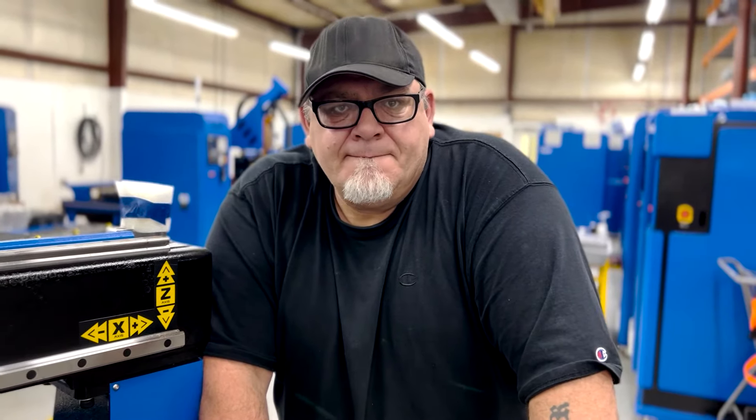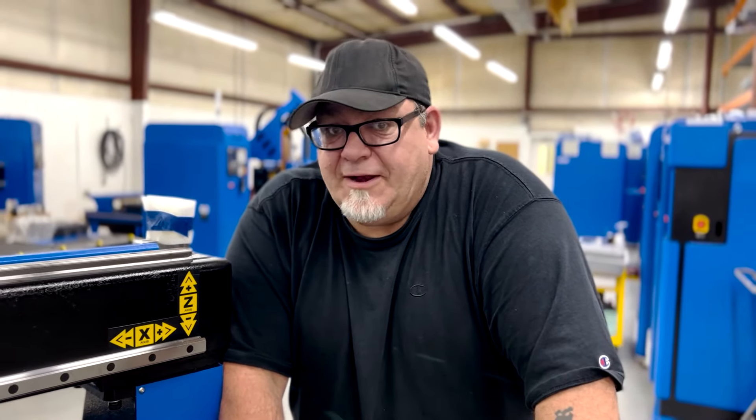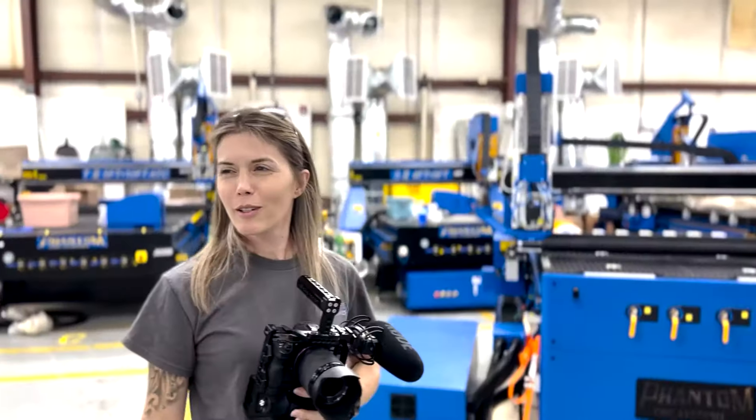We are so excited to see what you do with it. We're excited to get it home and start playing with it.